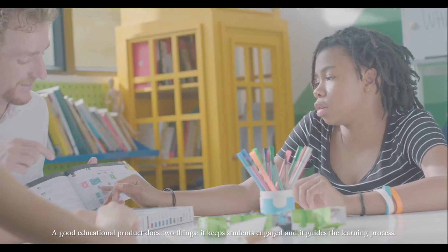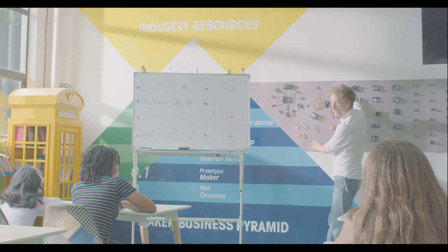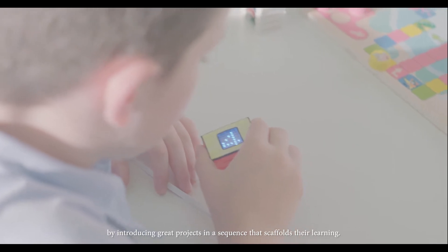A good educational product does two things: it keeps students engaged and it guides the learning process. The guidebook in the Grove Zero Starter Kit does both of these things by introducing great projects in a sequence that scaffolds the learning.